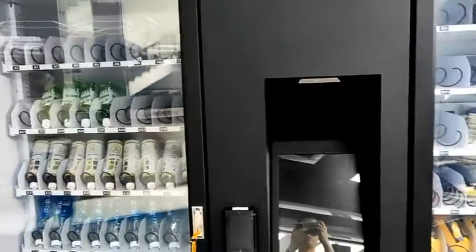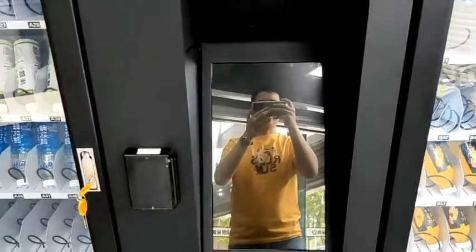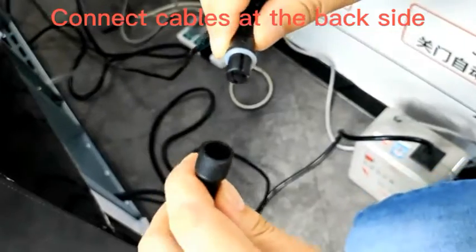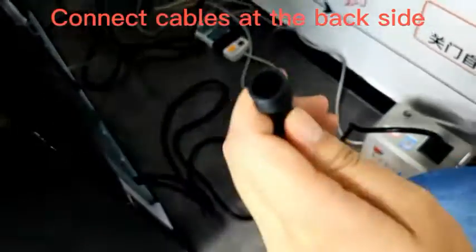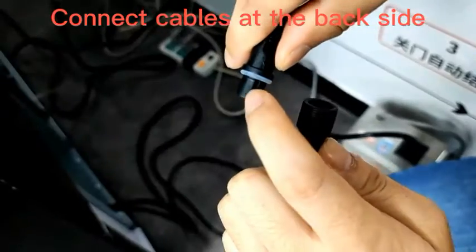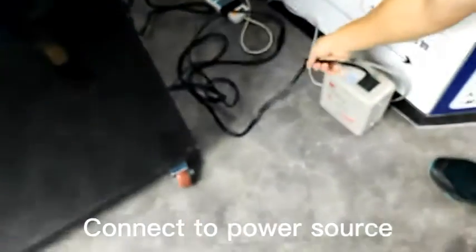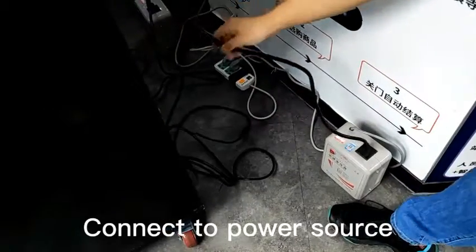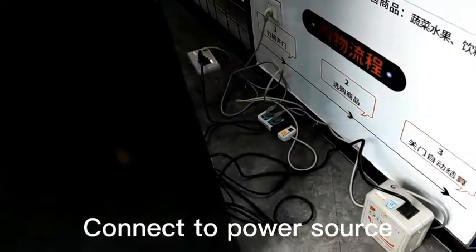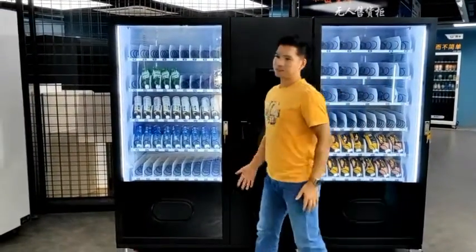This is a two-in-one combo machine with the same controller. The connection cables are at the back side. When you get a new machine, you should connect the left cabinet and the right cabinet together. This is a connecting cable — you see this is a slot. Put it in and screw. Then plug the power cable — this is the left cabinet and right cabinet — to the socket.